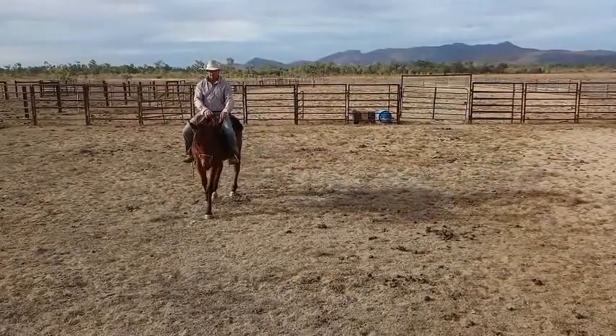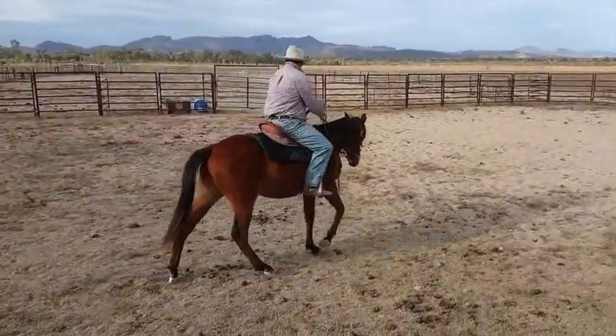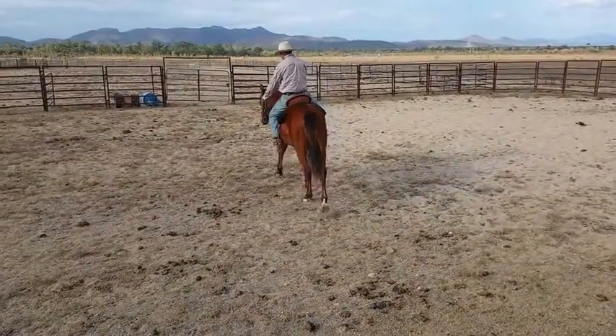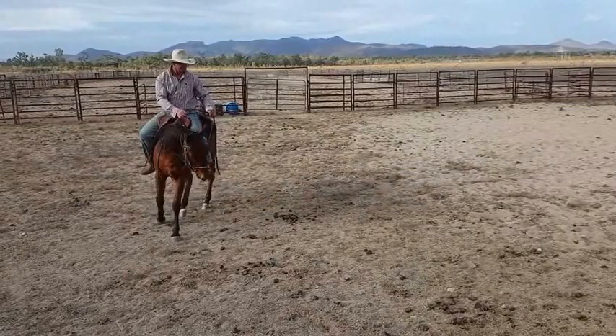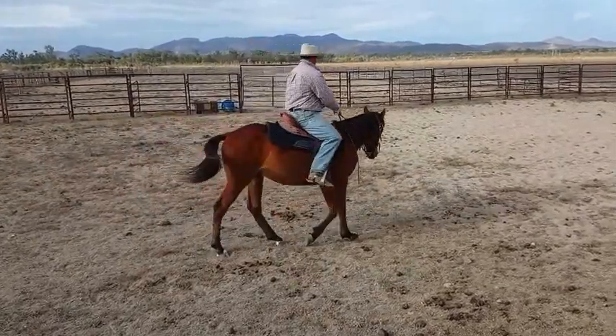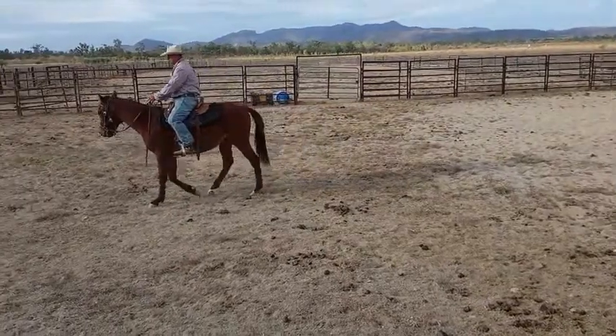Then I'll give him the relief. Now I'll just give him a little walk around — a couple of circles just for him to loosen up. Get the front feet to step over. And I'll go back the other way.